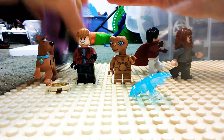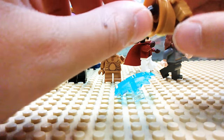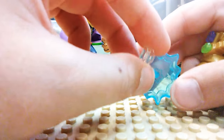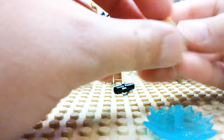So first of all, you're going to want to detach the Thanos Infinity Gauntlet, as well as detaching this little stud — or tech piece. And then you're going to want to take one of these clear holding pieces, which is always from one of the power blasts in the sets. You're going to want to place that inside the Infinity Gauntlet.